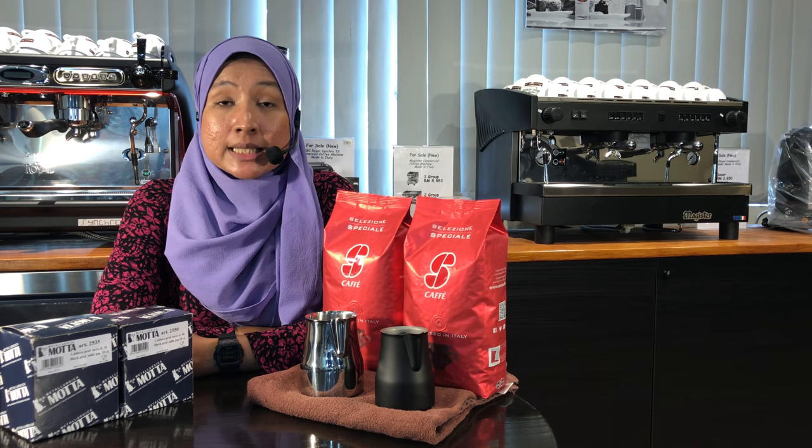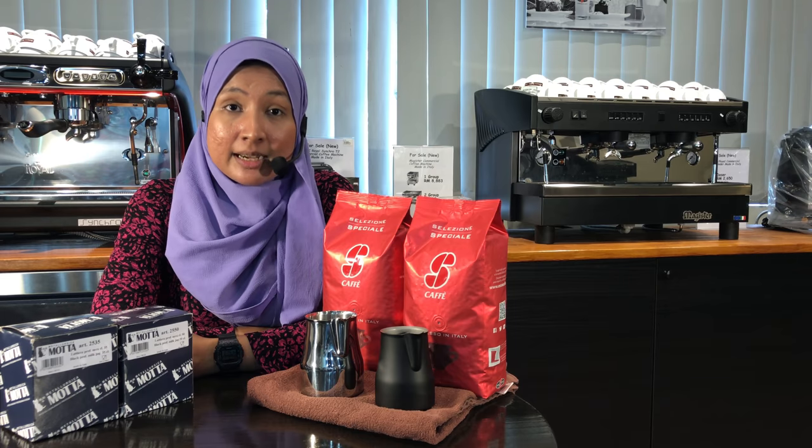The following video is a sample of us frothing the milk using this pitcher, followed by latte art.